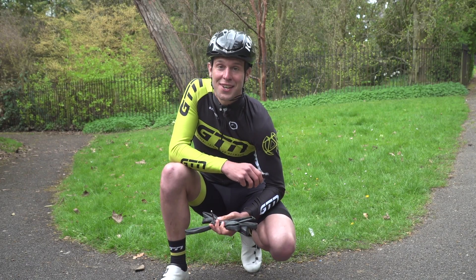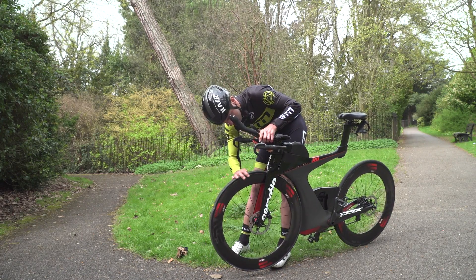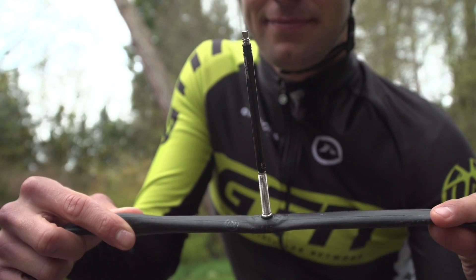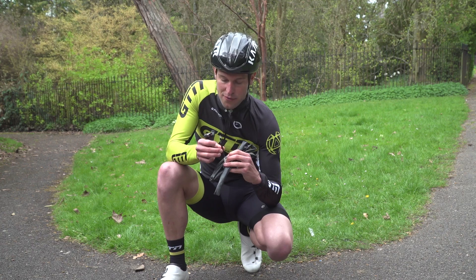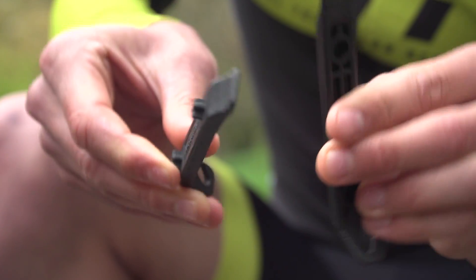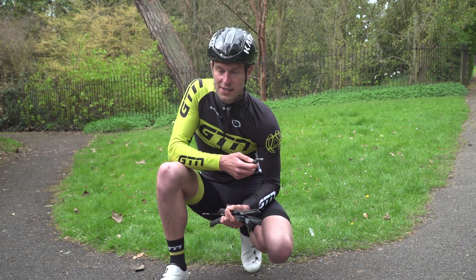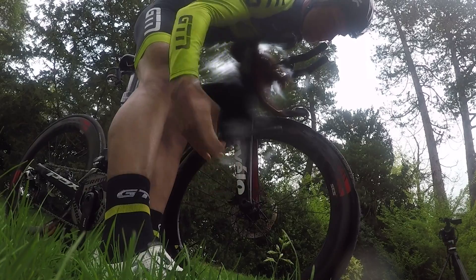So you've got a puncture on your clincher tyre. First things first, just have a little check over the tyre to make sure there isn't anything obvious sticking out. Then it's a case of removing the wheel to get on with the repair. I've got a spare inner tube with a valve extender already installed because I'm running deep section wheels — already installed so I don't have to waste time removing the extender from my previous tube. I've also got a set of tyre levers, and a CO2 canister with an inflator already screwed on, ready to pierce the canister.